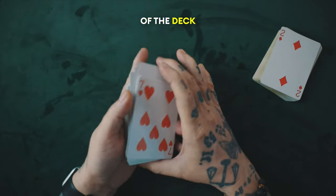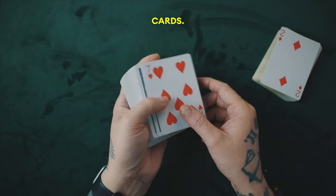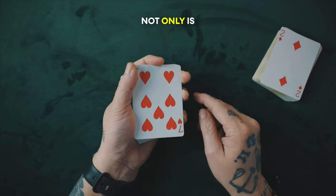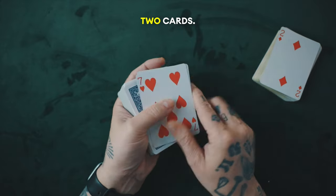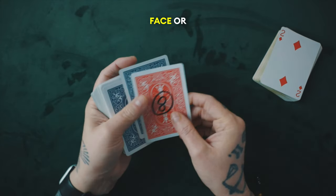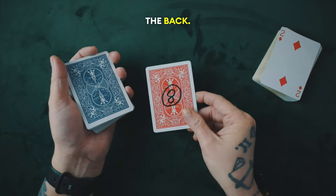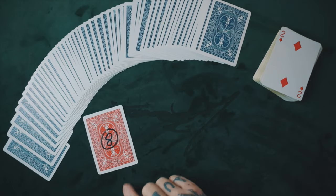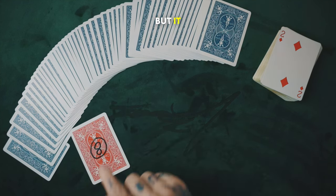I collect the cards on top of the deck and say there's one more interesting thing here — not only is this the only face up card. At this point I get a break underneath the top two cards. You can do that by pushing over and getting a break with your pinky, or just doing a pinky break like this. I say not only is it the only face up card, it's the only card with a red back, but also on the back — and now I turn two cards over as one — so there are two cards, I just do a double lift. Turn both over as one, and I can push this off now because that seven is secretly hidden there — I just can't show this face or back.